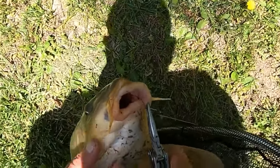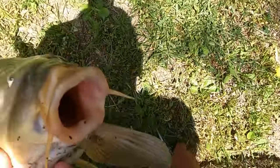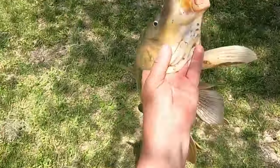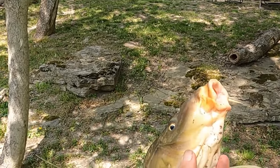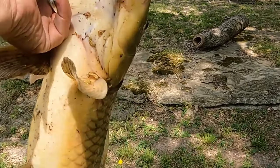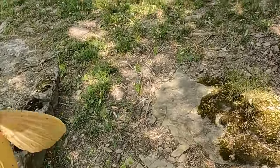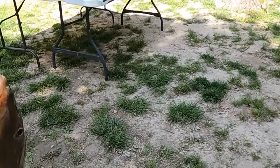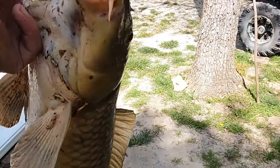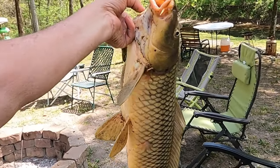Get the hook out of there. I'm going to remove that camera from my head so I can see what I'm doing. That's a nice big carp — at least seven pounds I would say. I'm going to take him to the cleaning table and we will clean him, and we will eat him. Let's all be surprised together, because I just don't know.